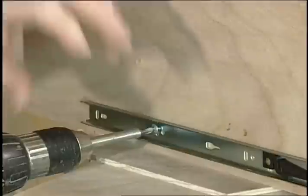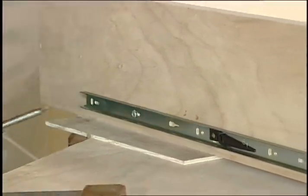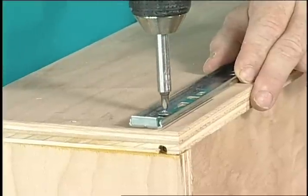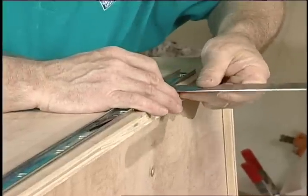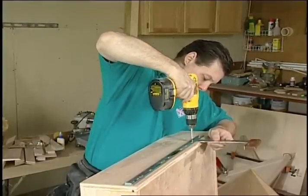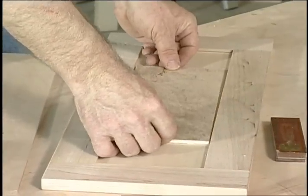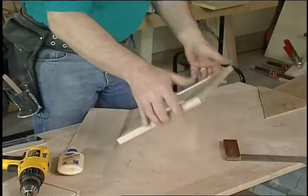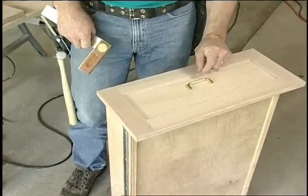If the drawers don't fit perfectly, slide the hardware up or down, forward or back to get the desired results. Set the back end the same way using the measurement from the front. Pull the cabinet slide off to allow room to install the screws, then repeat the procedure for the other side. Test fit the drawer at this point and tighten the screws only after verifying the fit. Use quarter-inch plywood backing pieces to prevent the drawer fronts from bowing when the pulls are installed — glue is all you need to hold the backing pieces in place.